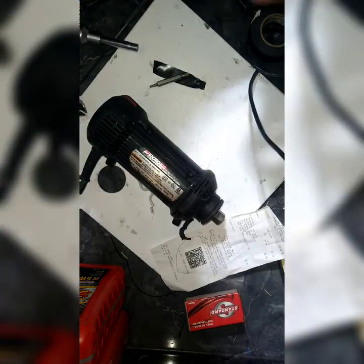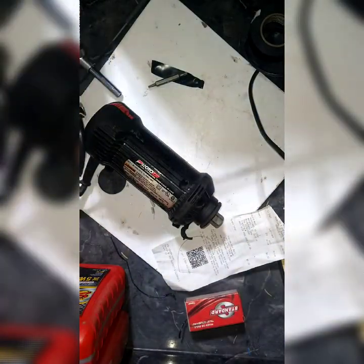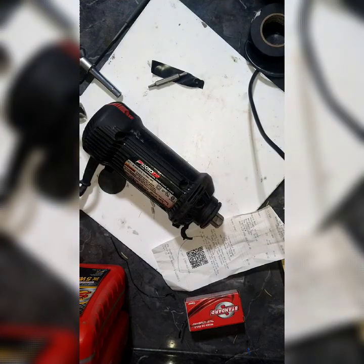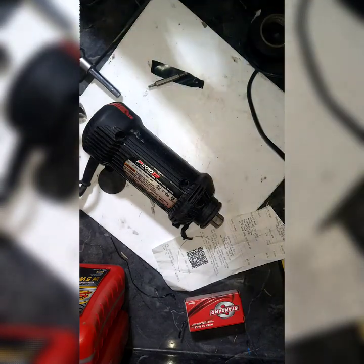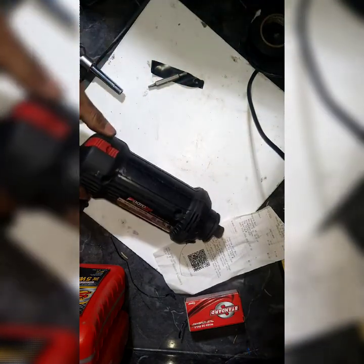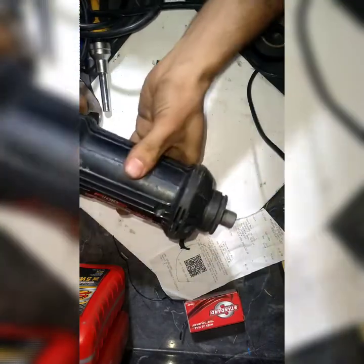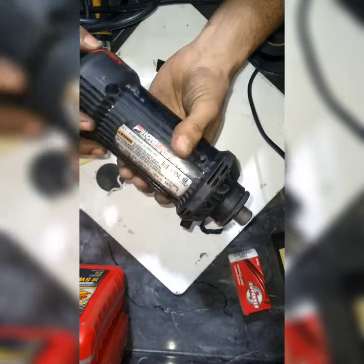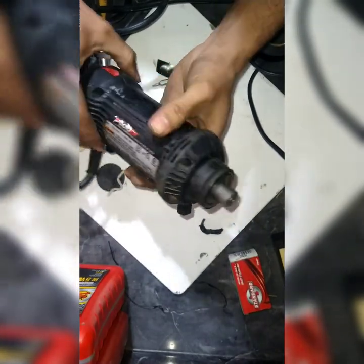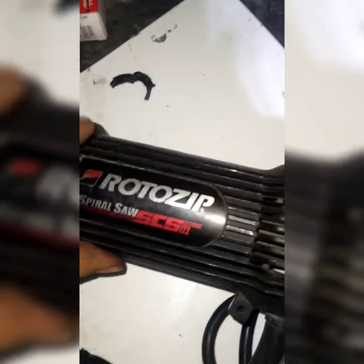Everything's good. Now theoretically I should just connect it and it should just work. Here's the plug. I hope it's off — my button is forward so it should be off. Back up in line. Perfect — this is good. That was a great fix, I liked it. Rotozip Adventure.